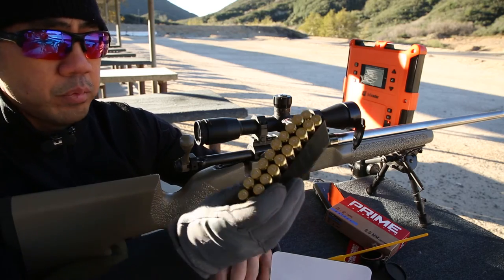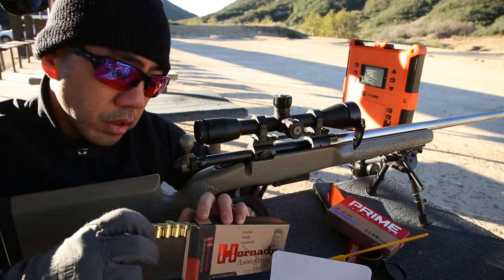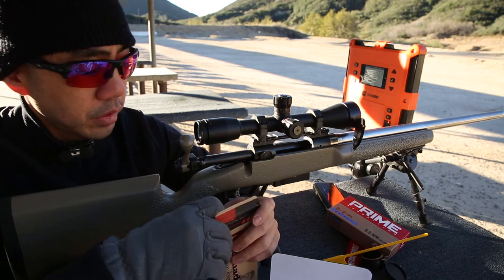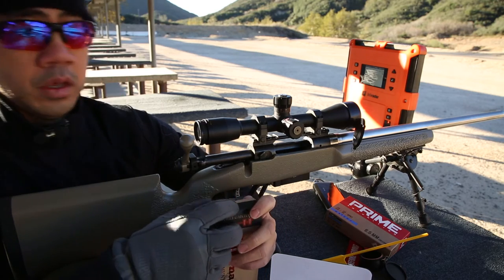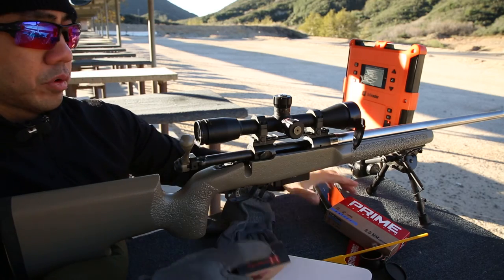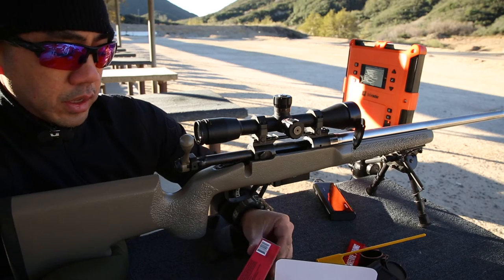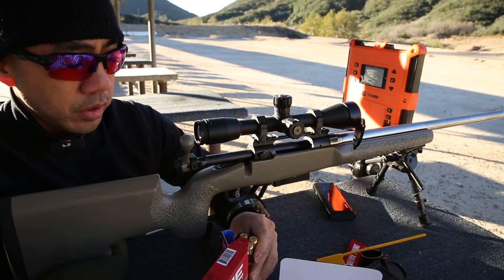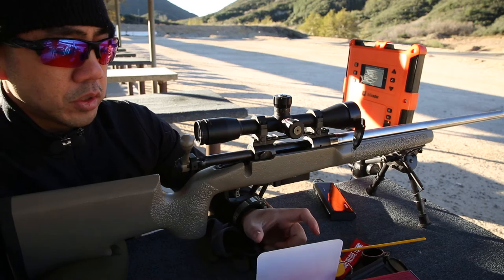The primers on the Hornady brass look good. It doesn't look like there's any pressure issues. Usually about this time I'd actually clean the barrel first before I switch ammo, but I'm feeling a little lazy to do that. So I'm going to go ahead and just discount the first couple rounds as far as the group is concerned.